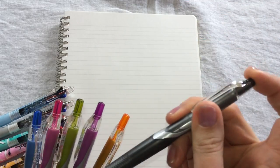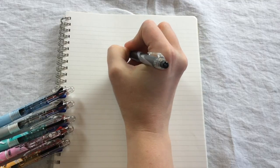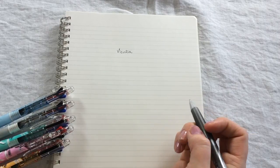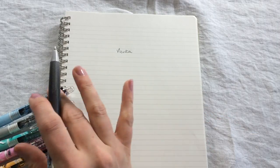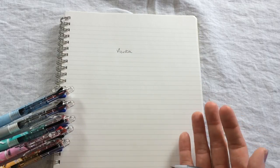Just to show you how smooth the writing is — I wish you could feel how smooth these are — but you can see they're very fluid. The pen is not going to be scratchy or skip when you write.